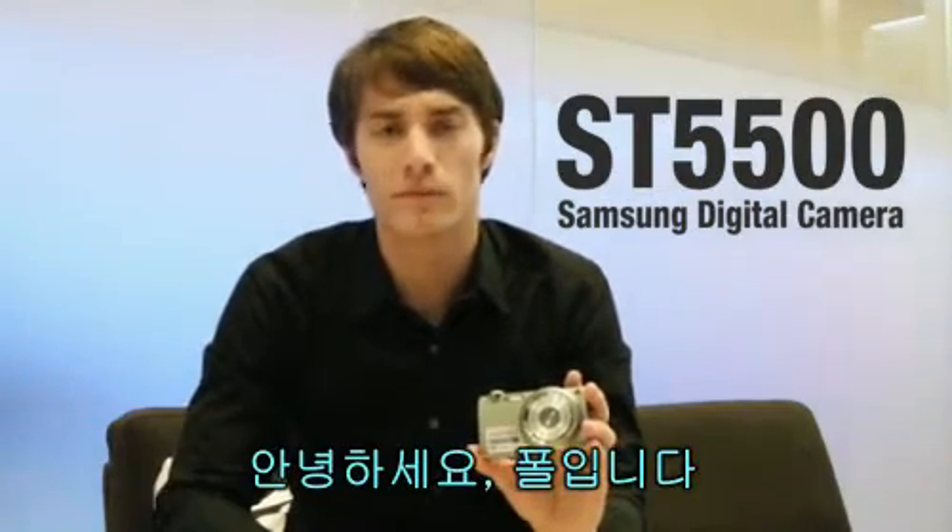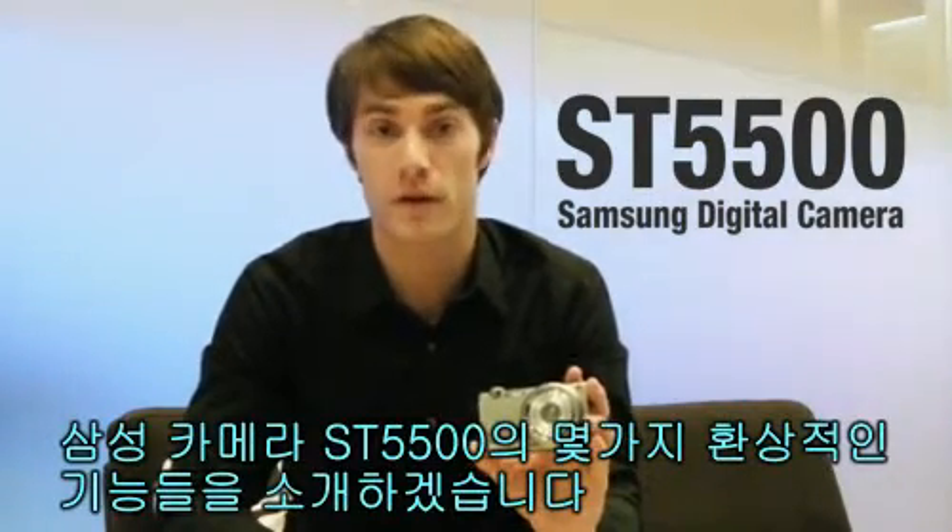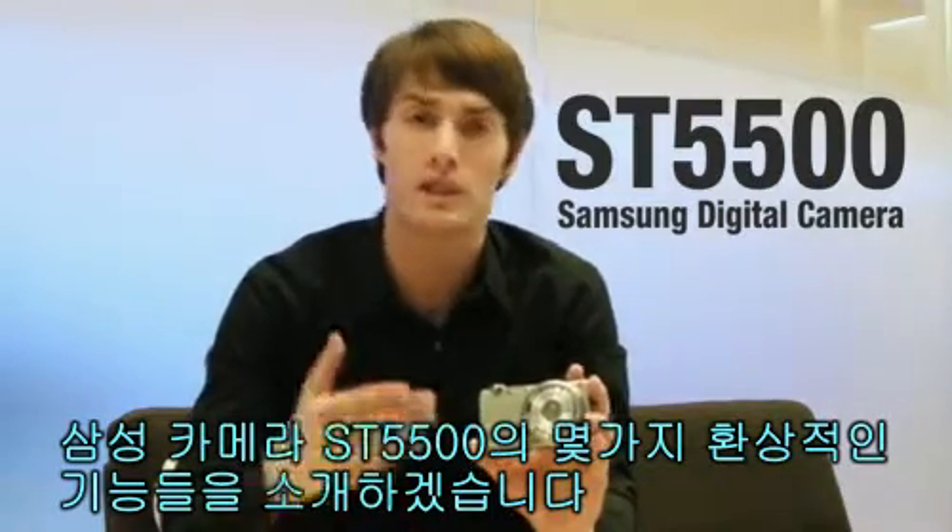Hi everyone, my name is Paul. I'm here to show you some fantastic functions of the Samsung ST5500 digital camera.